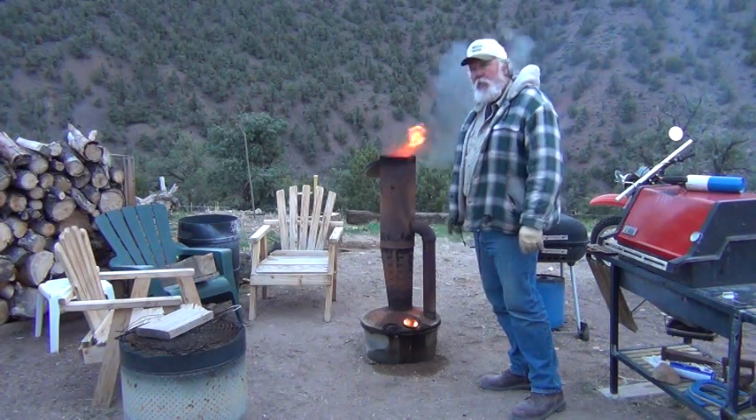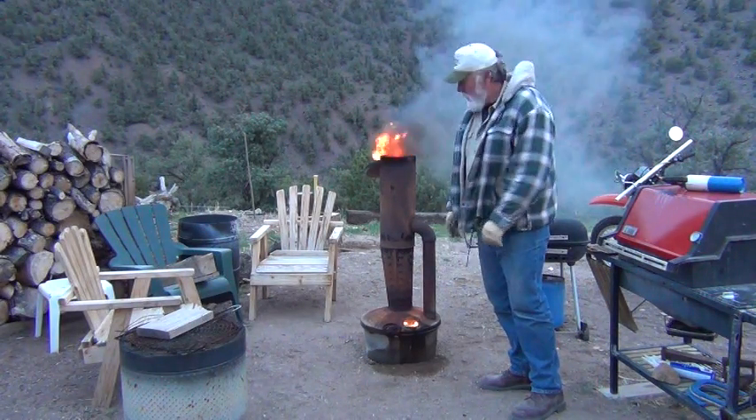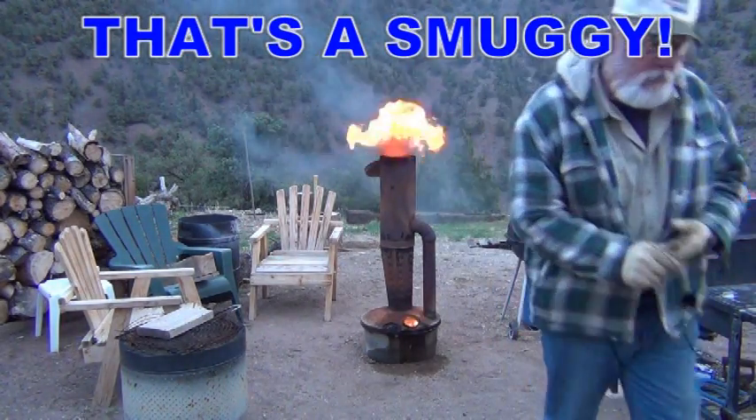I'm going to shut the camera down. I'll come back in a little bit when it's really dark and colder, and you can see just how hot this thing gets. I'll be right back in a little bit.